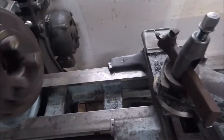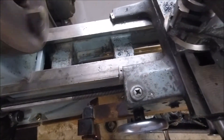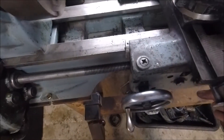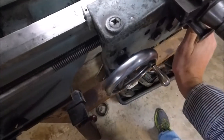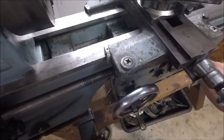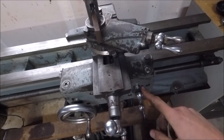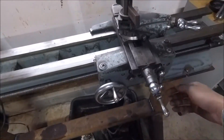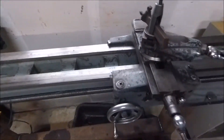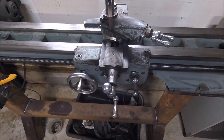Let's give it a try. It's feeding better than it was. I don't have the little detent ball and spring in there, so it's just force. Hell of a lot better than it was.